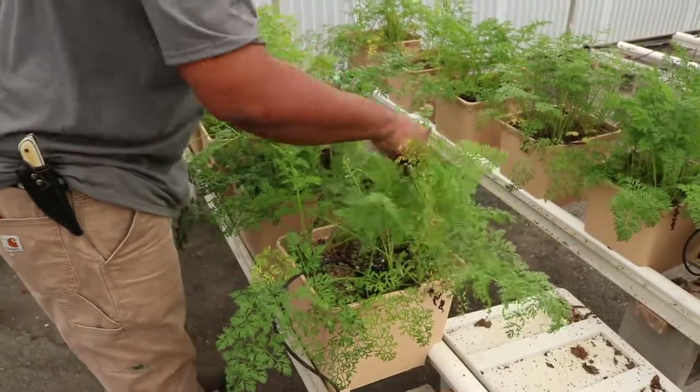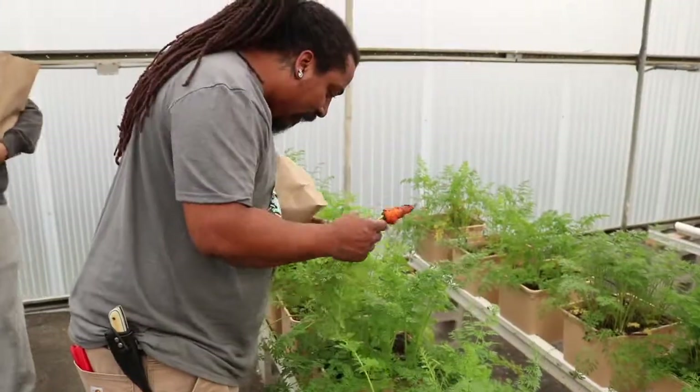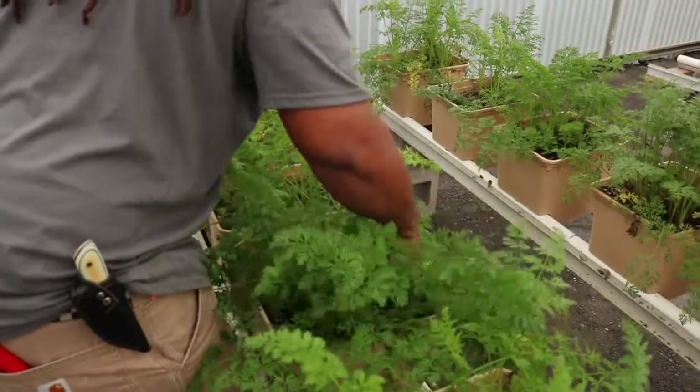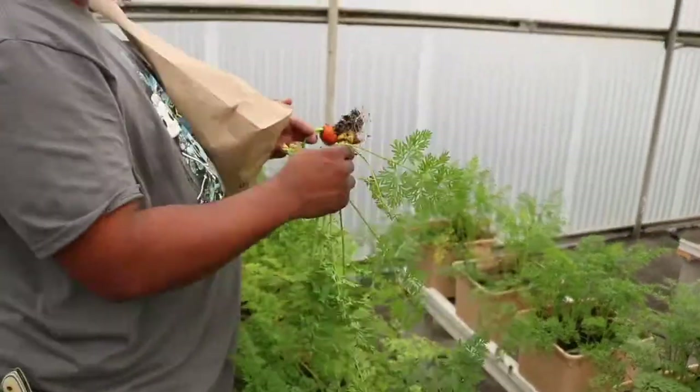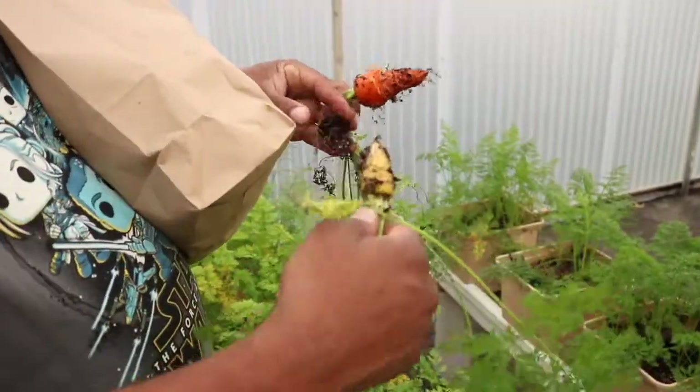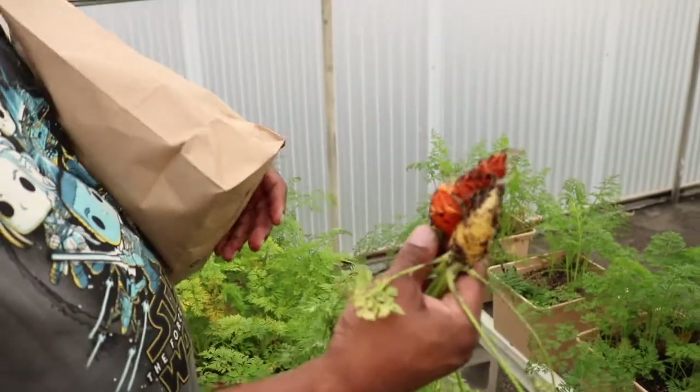I've got carrots of multiple kinds — those are all orange, and I think these are yellow. But these aren't even ready; these have another few weeks to go. But that's a good carrot.